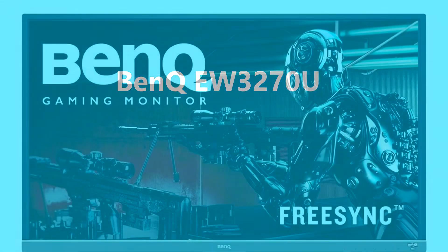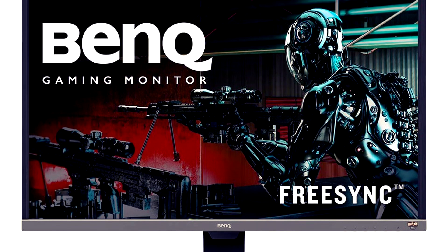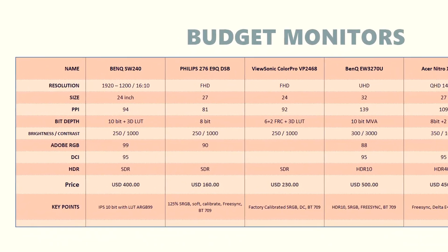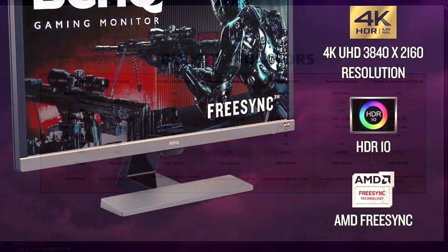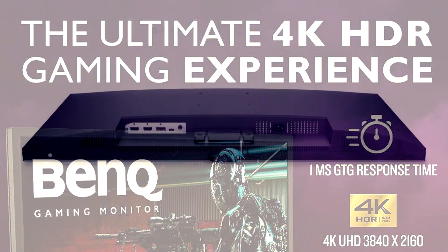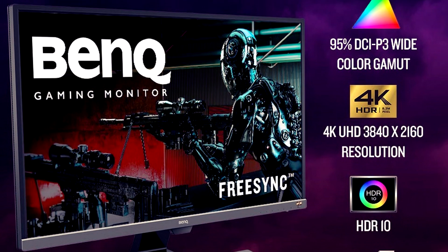The next monitor is the BenQ EW3270U. This is a 4K UHD monitor at 32 inches. It's a 10-bit monitor with an MVA panel — when BenQ say 10-bit, I generally assume that's going to be an 8-bit plus FRC monitor. The contrast ratio is excellent, as you would expect for an MVA monitor — it's 3000 to 1. It covers 95% of the DCI-P3 color space, 88% of Adobe RGB, and also sports HDR10. The price is $500, but you do get FreeSync.